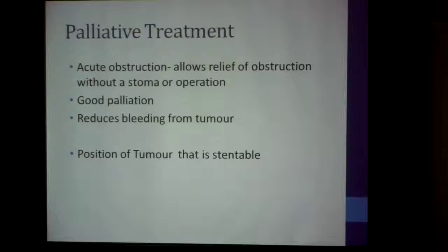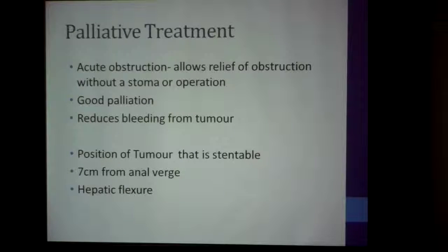Stents can only be placed in certain positions in the colon. You really can't place one in the rectum anywhere below seven centimeters, because the stent will stick out of the anus when the patient bears down — not a very good feeling. It's also very difficult to insert a stent beyond the hepatic flexure, because the number of bends you have to encounter makes deployment of the stent virtually impossible.